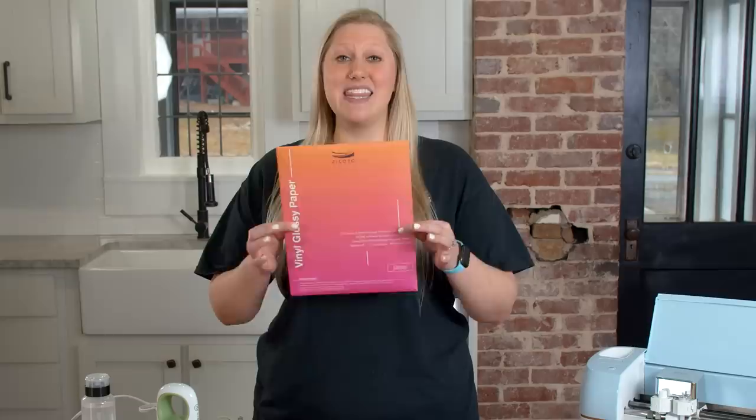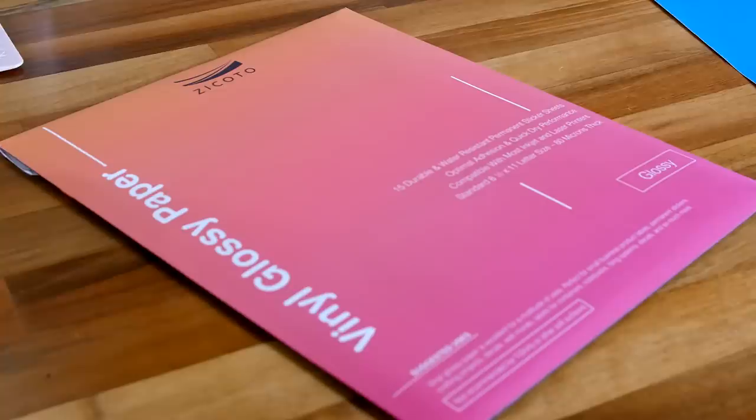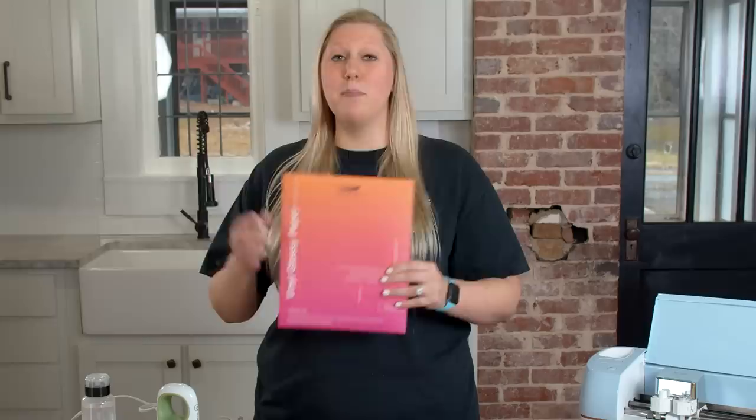The third item we would not recommend buying from Cricut is printable vinyl for your print and cut decals. Becca did a member-only video on the website comparing a bunch of different brands, and Zacoto came out on top. This is a glossy printable vinyl that is also water resistant. Not only is it around the same price as Cricut, you get five more sheets and the quality is tenfold better. We'll link videos below using it, but the moral of the story is this needs to be in your Amazon cart right now.